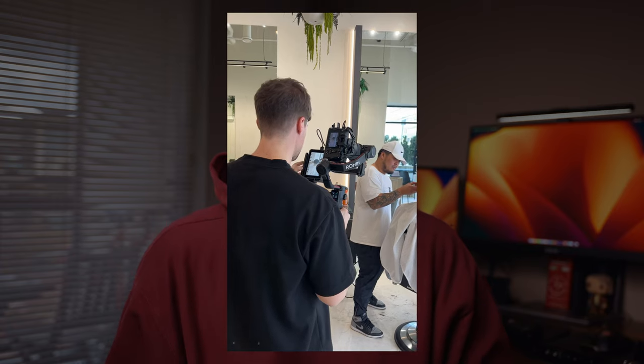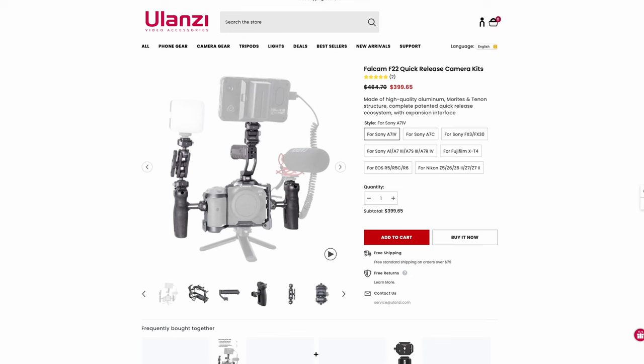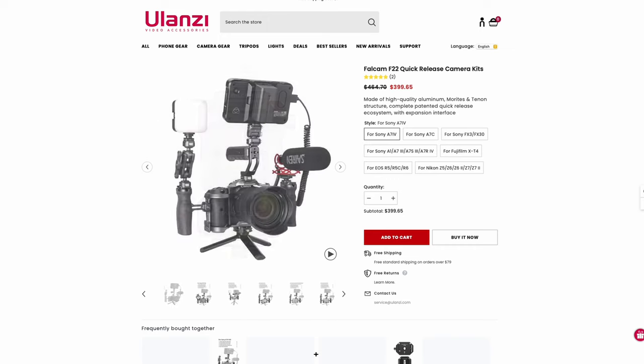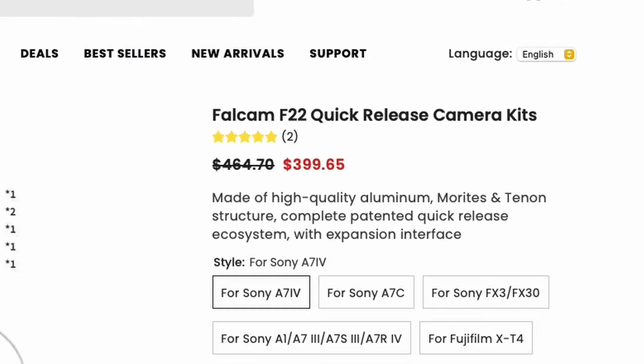Especially if I wanted to switch from vertical mode to horizontal, or if I wanted to do a top handle, I almost had to make that decision before the shoot and commit to it, because switching the setup took forever. Also, putting it on a gimbal was very annoying. These are all problems you have if you only have one camera. I wanted to get the Falcam system — it has these quick release plates, it looks really cool and really fast. But here in Canada, to get the cage plus a side handle plus a top handle plus a monitor mount, it would be like $400. It felt like a lot of money for something that could be easily fixed.